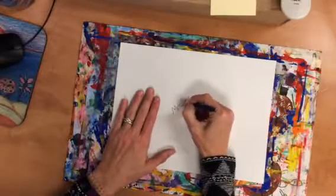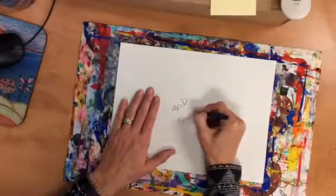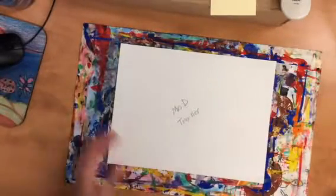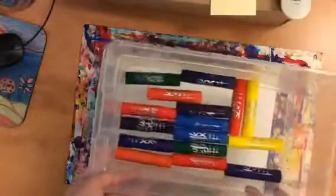The first thing you always need to do is write your name and your teacher's name nice and neatly on the back, just right there in the middle. On the front we're going to use these fun tools — these are paint sticks.